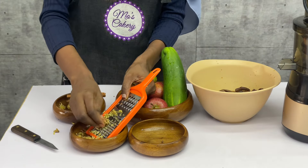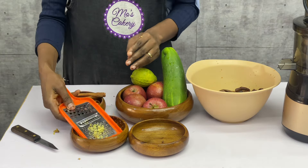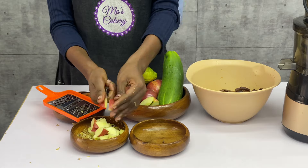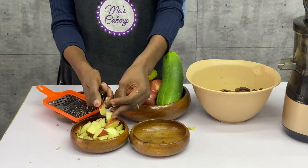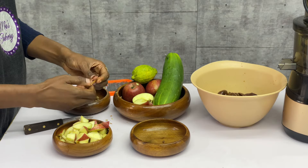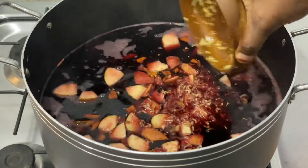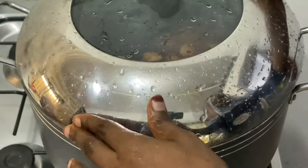While the juice is boiling, I'm going to grate my ginger and cut the apples and proceed to also cut the cinnamon. You can use a mortar, a grater, or anything to just chop the cinnamon. Then cut the apple into tiny bits. I'm going to add all of this — the cinnamon, the chopped apples, and the grated ginger — into the boiling zobo on fire, and then I'll cover it so that it will boil.